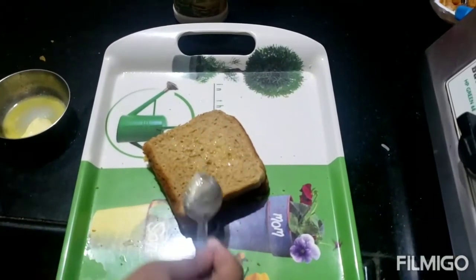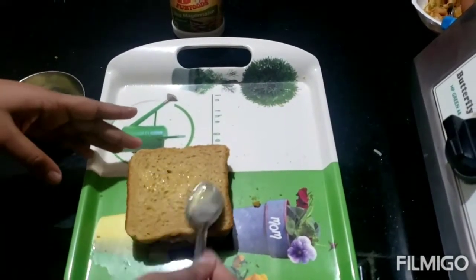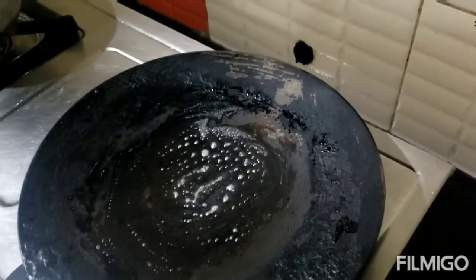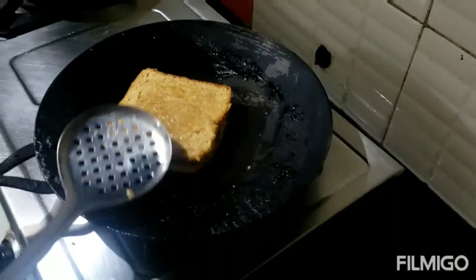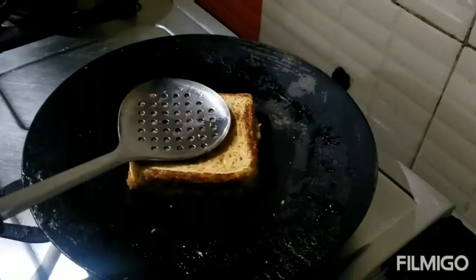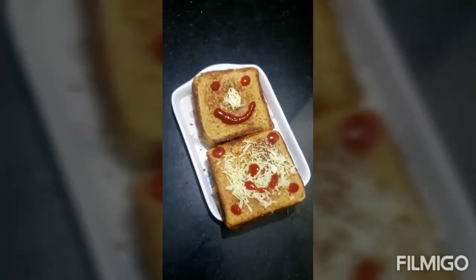The bread is very good. Our sound is starting — it's good. I've made two sandwiches here. This is for my mom and dad.